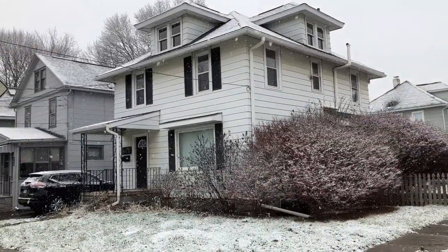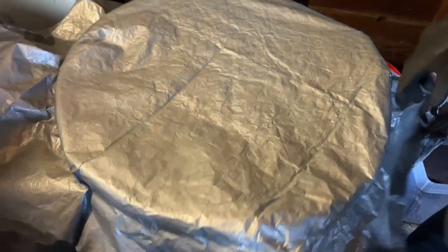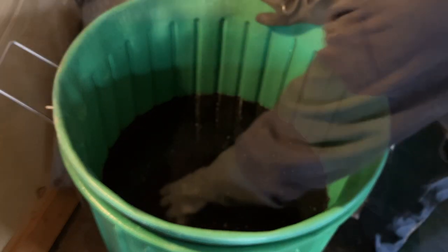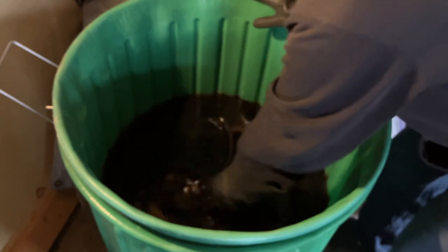Looks like we're finally getting some snow, and that means it's a good day to season some cast iron. I'm going to open up the lye tank and dig out a few pans that have been in there for the last few weeks or so.